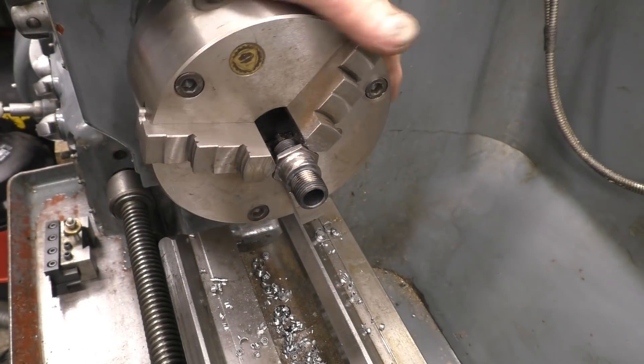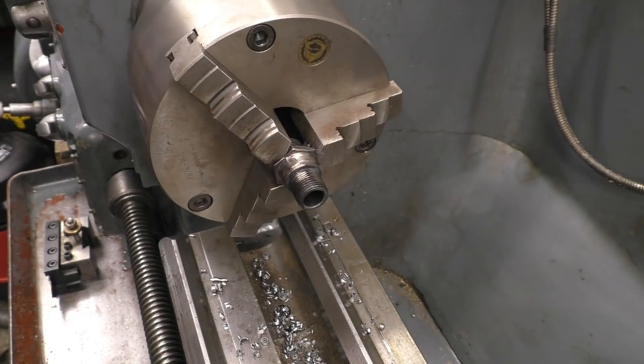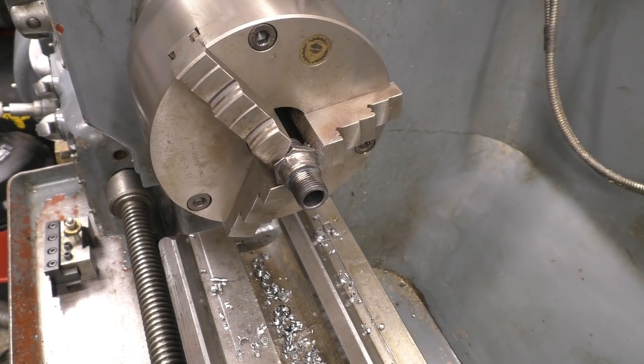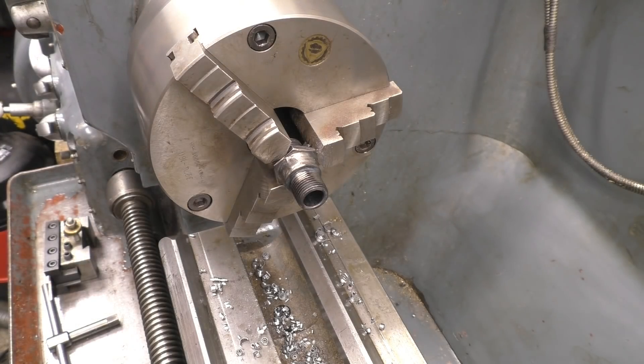I'm going to put this in the lathe. Put a centre on the back to give a little support and just machine that nice and true, and that's the job done.